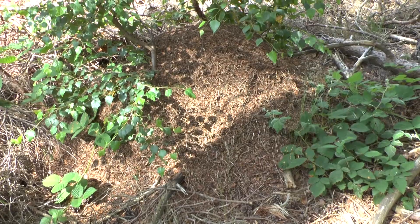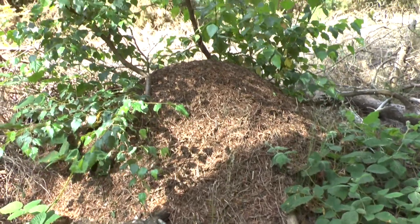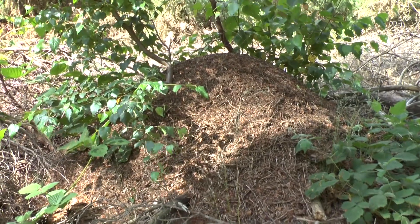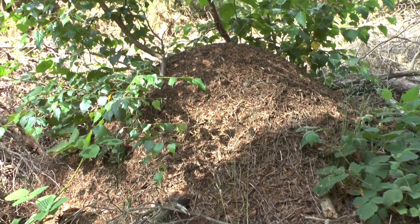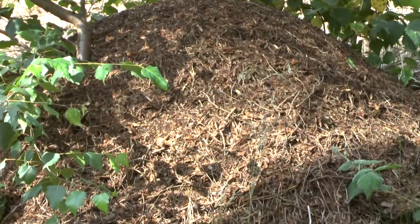When we last came up to view the wood ants' nests they were very flat just after the winter. As you can see, now they've got the proper mound shape, and this one is very active.